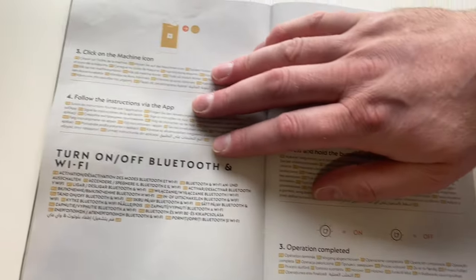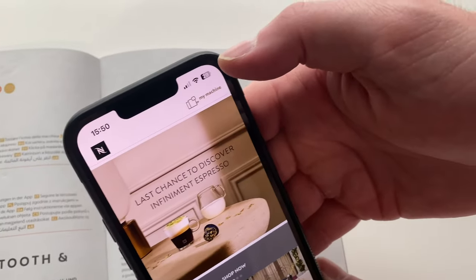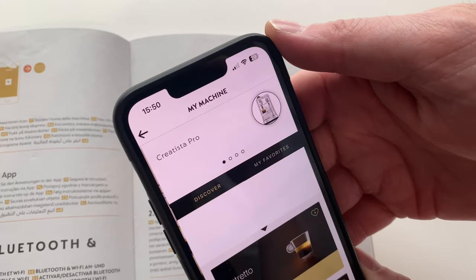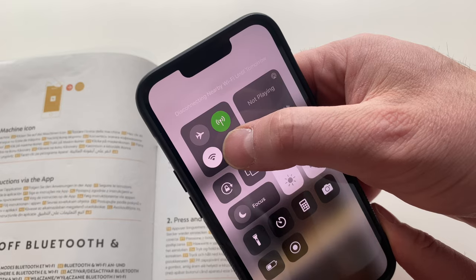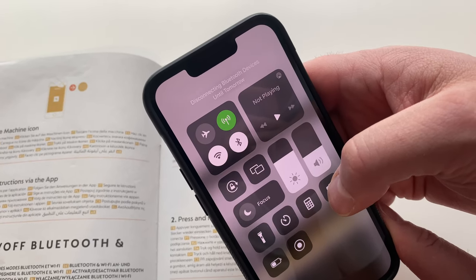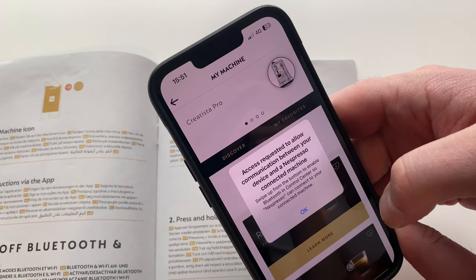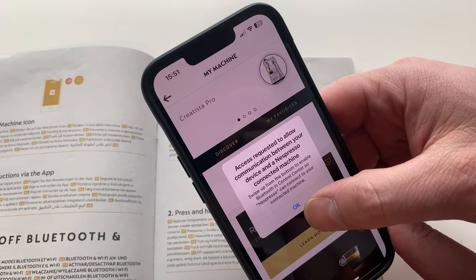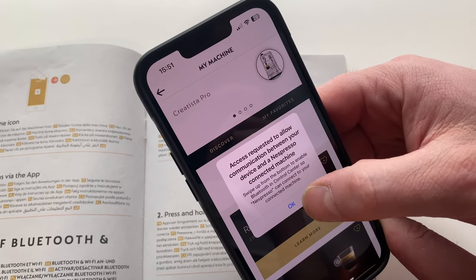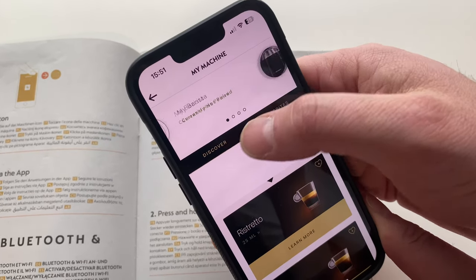It says click the machine icon in the top right-hand corner, which brings up your machines. My phone kept getting frozen on this bit — turn off your Wi-Fi, turn off your Bluetooth, then turn them back on. It then has to connect, and it says 'access requested to allow communication between your device and Nespresso connected machine.' I pressed OK and it was allowing me to scroll across, because it was getting frozen before that.